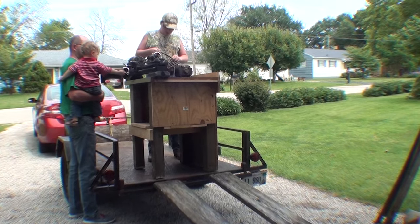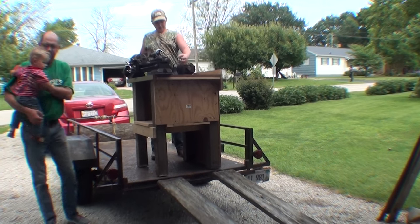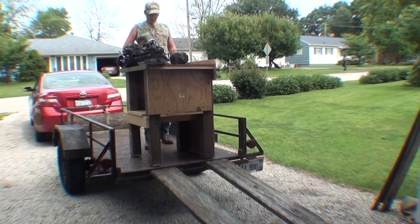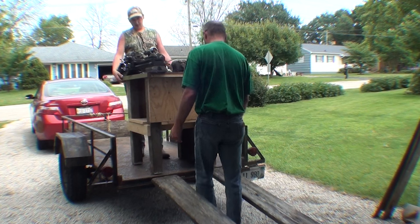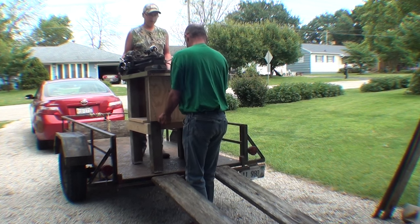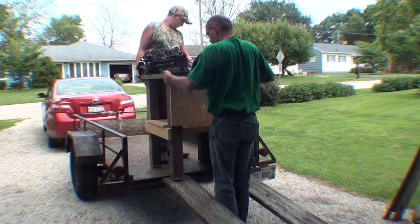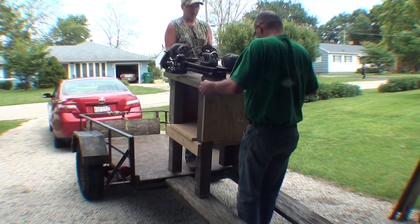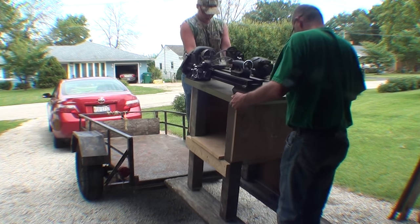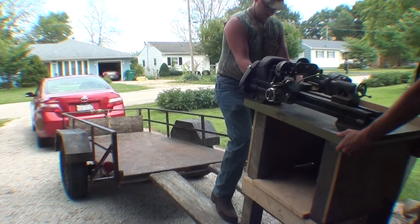All right, Russ, put Henry down and let's get that thing unloaded. You know, these things don't come off a trailer by themselves. Now be careful, get your hard hats on. And this is how an old man unloads a lathe — by standing behind the camera.